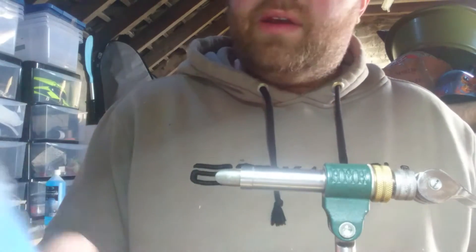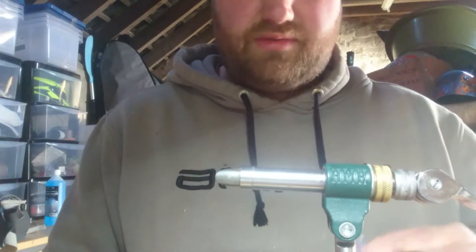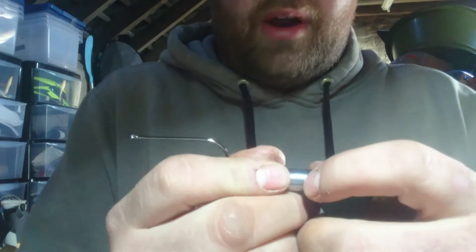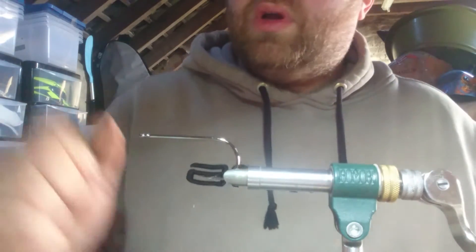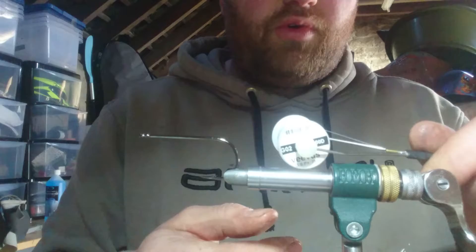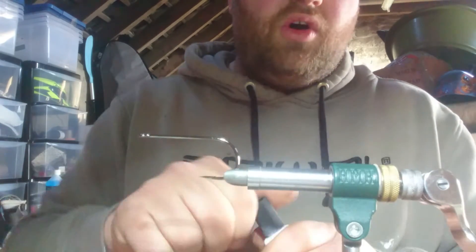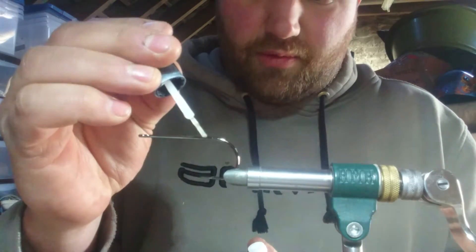The hooks I'm using are Kuma Manta Extras, size 6-0. It's a nice strong wire hook - they're cheap, they're sharp, they hook well. The thread I'm using today is what I normally use: Vivas 100 GSP in white. I always use white these days. If you want a different coloured head, you just colour it in with waterproof marker pens.